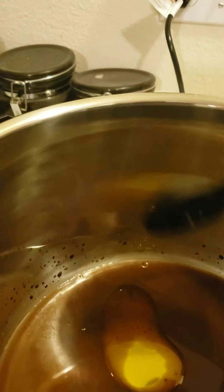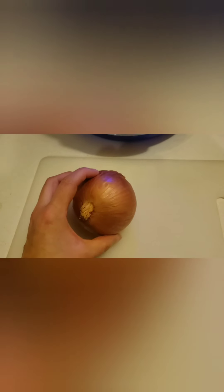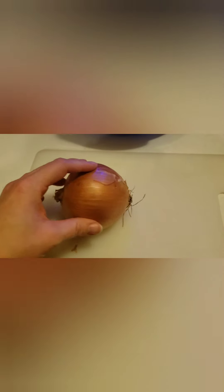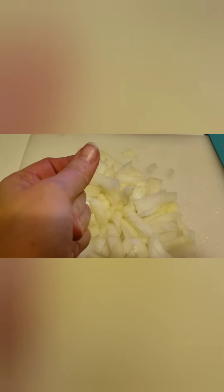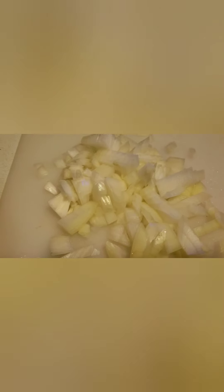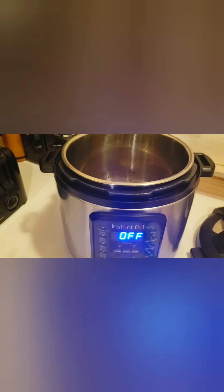Next, I'm going to alter the recipe a little bit. It calls for dried onion flakes — only like one and a half teaspoons — so I'm going to throw half an onion in there just because onions are great. I changed my mind on this onion. I can't flip it around.